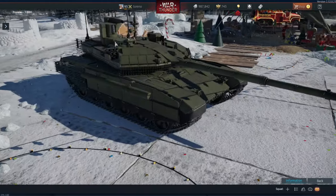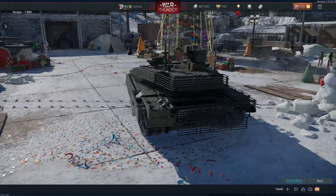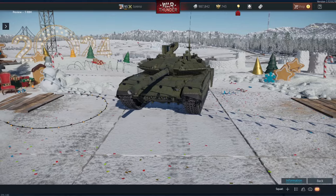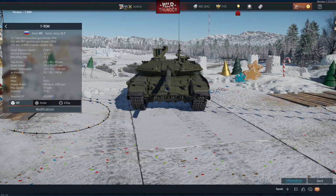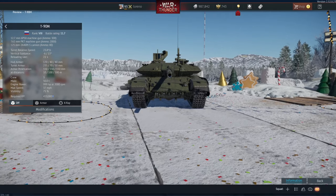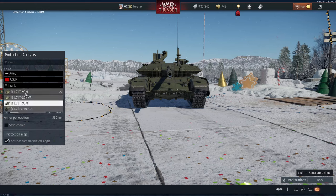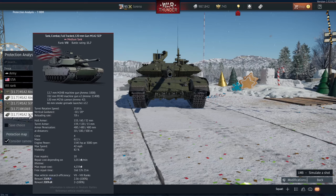Hello everybody, Treno here and today we are back on the Air Superiority Dev Server to look at the new Russian Rank 8 T90M. This tank has got quite a few people riled up, and to be honest I kind of understand where they're coming from. To showcase what I'm talking about, we're going to go to the protection analysis and compare it to the M1A2 SEP V2.